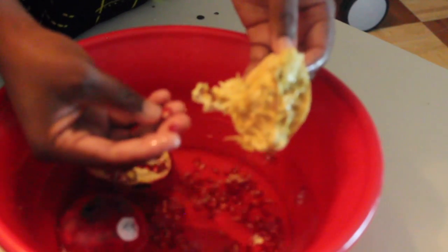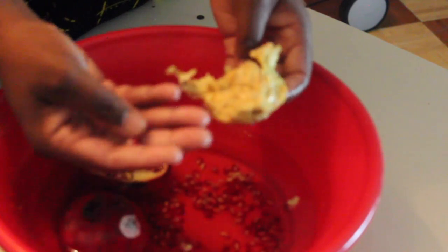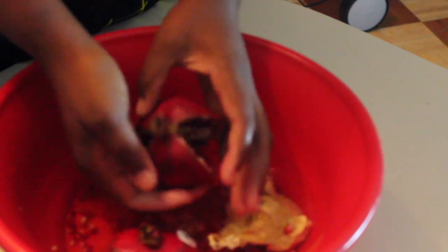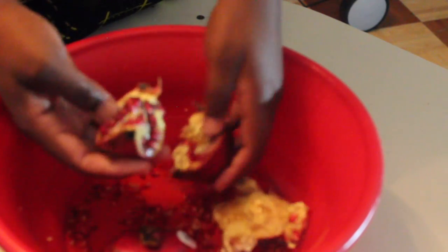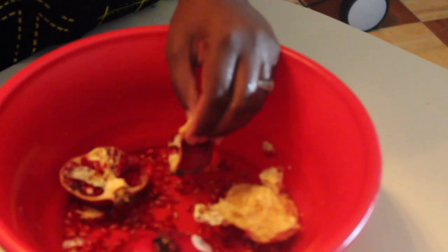If you remember, the pomegranate fruit is a biblical fruit. We love to remember that the children of Israel — God's chosen people — this fruit helped them to remember the number of laws that God gave to Moses on Mount Sinai. It's just a little biblical trivia for you. Some say that the number of arrows within a pomegranate also matches the number of laws that was given.